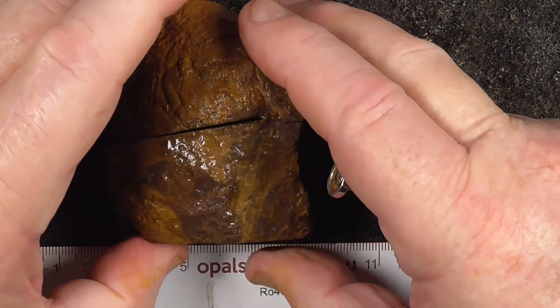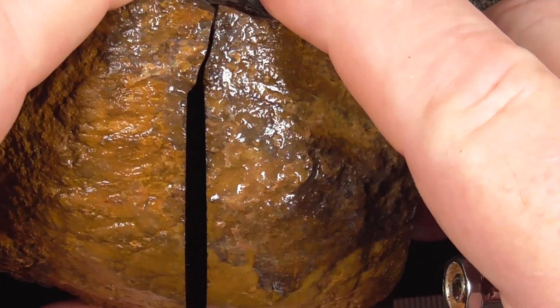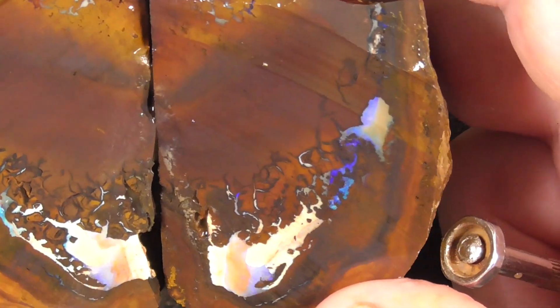I'll just go in a bit closer. I've just gone in a bit closer to reveal the center. As you can see I've put a saw blade cut through there. There's the center of the nut.